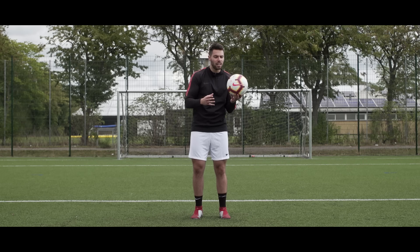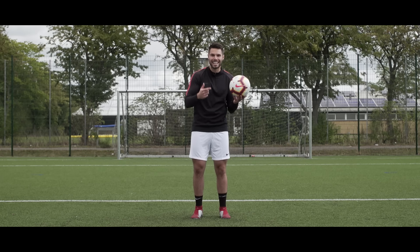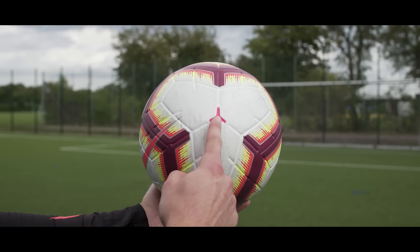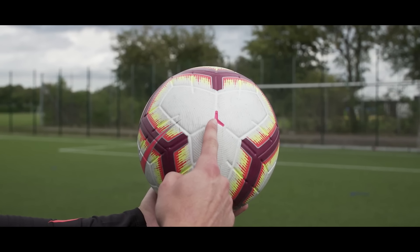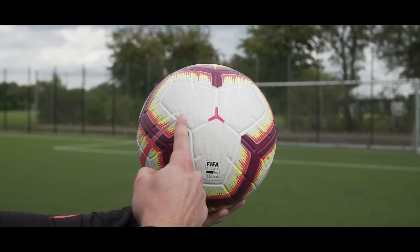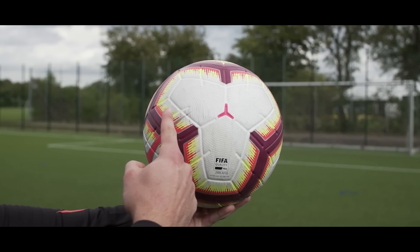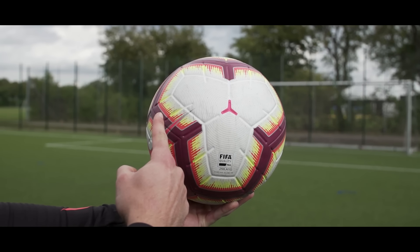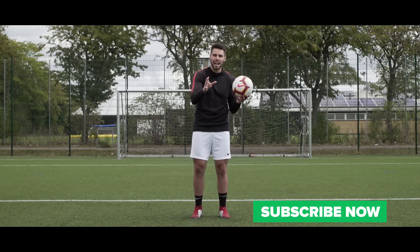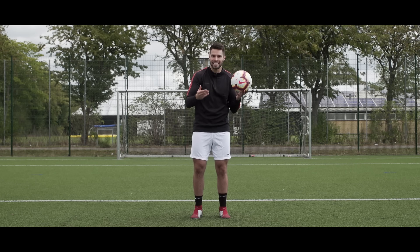Step three has to do with where you make contact with the ball, and this depends on how strong you are as well as how strong your technique is. When you strike normally you hit near the middle, but for an outside bend you want to hit more towards the outside. The further towards the outside you make contact, the more leg strength required to generate power. More towards the middle gives power more easily but the ball won't bend as much. It's a fine-tuning thing you have to play around with — practice makes perfect.